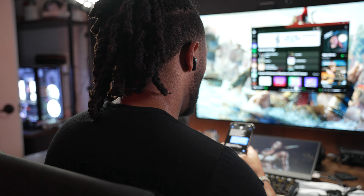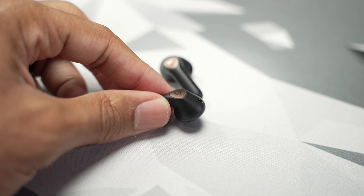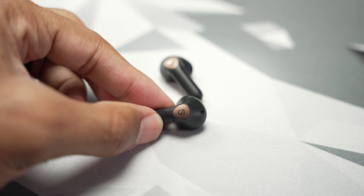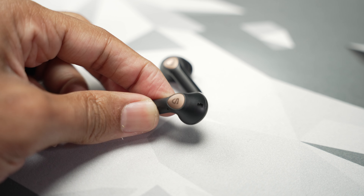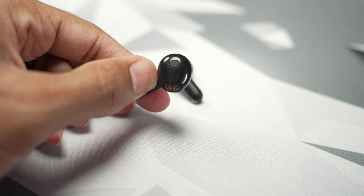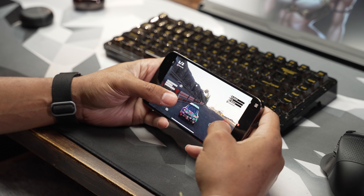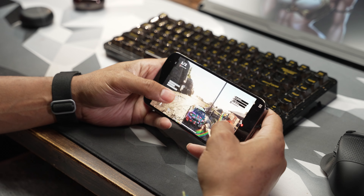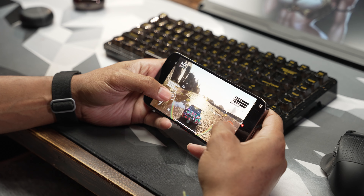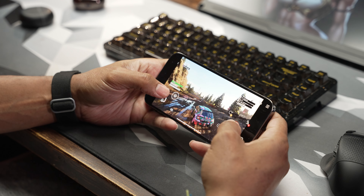The ANC mode has adaptive noise canceling and will adjust itself based on the environment. Each bud has three microphones, using a total of six between the pair, to control up to a 45 decibel reduction in ambient noise — most useful when making phone calls and speaking to someone directly. As for gaming mode, it's low latency at 88 milliseconds, but in my experience, with game mode on or off, there was not a noticeable lag on video watching or casual gaming.